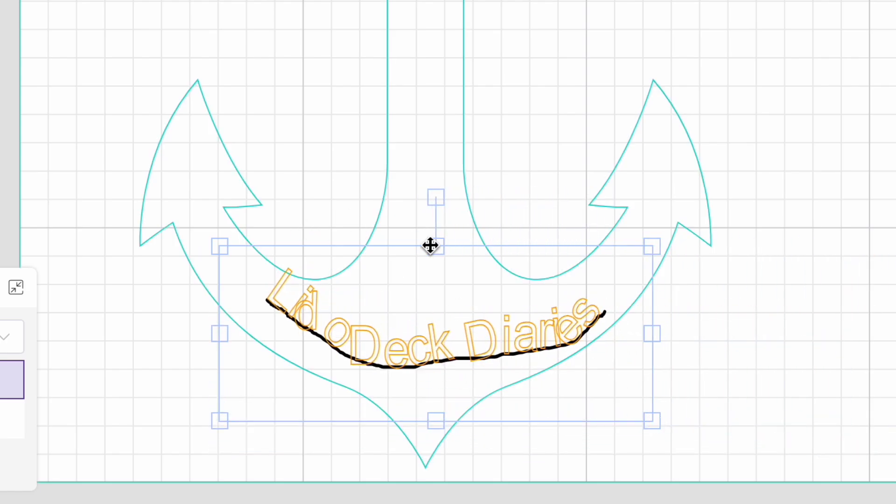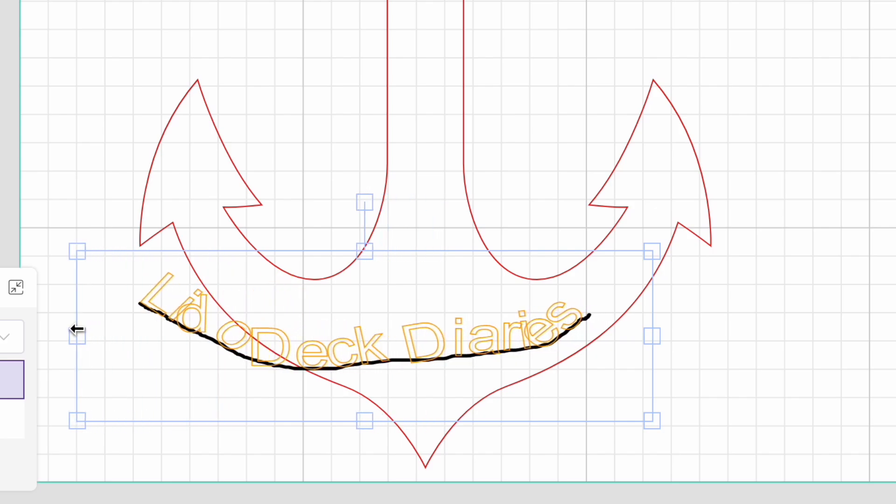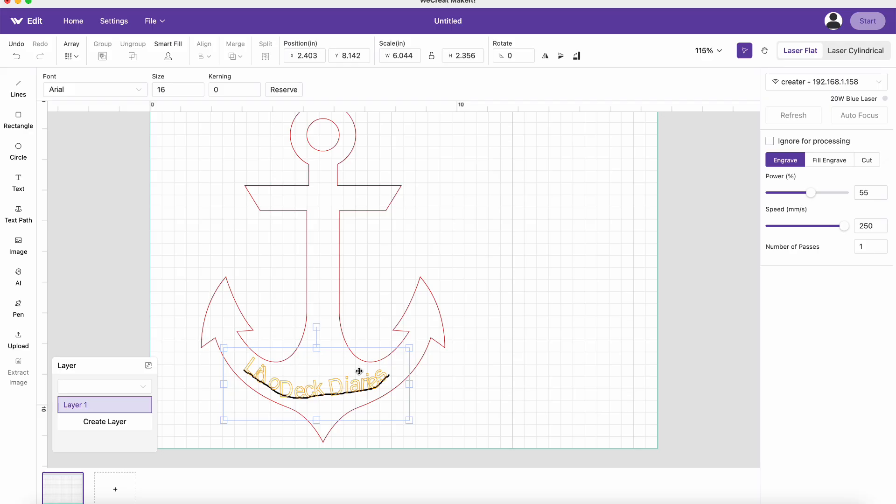It's not lined up perfectly. The letters are kind of overlapping no matter what you did to stretch it, to change it, to move it, to rotate it. We just couldn't get it to work. Hopefully this feature will be available in an update in the WeCreate software.